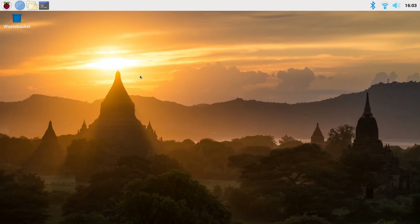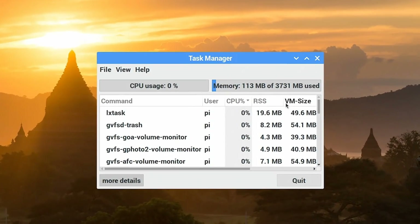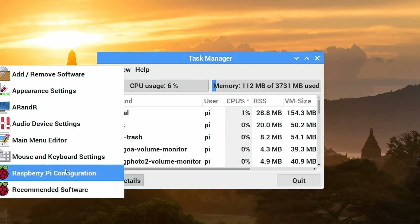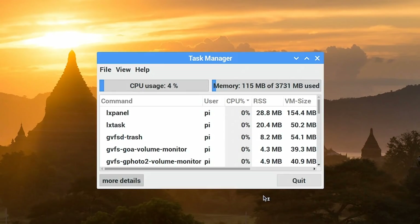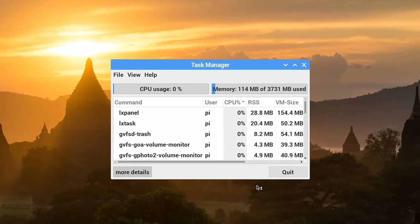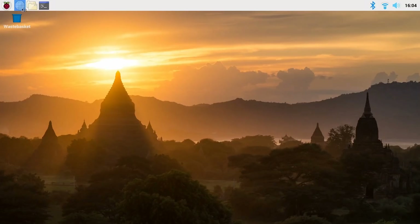Looking in the Task Manager under Accessories, we can see 3,731 megabytes of RAM — this is the four gigabyte Raspberry Pi 4B, with the remaining memory used by the GPU. Going to Preferences and Pi Configuration, you can see the GPU is allocated 256 megabytes, which we can do on a Pi with four gigabytes of RAM. It's still sinking in that we can buy Raspberry Pis with one, two, or four gigabytes of RAM.